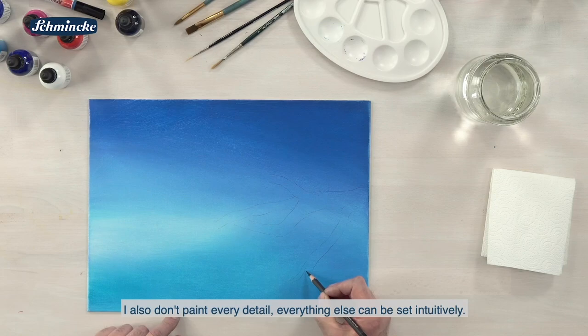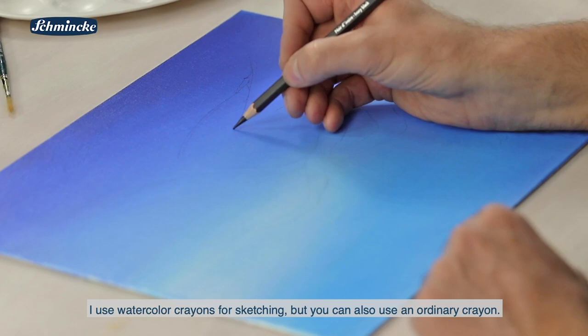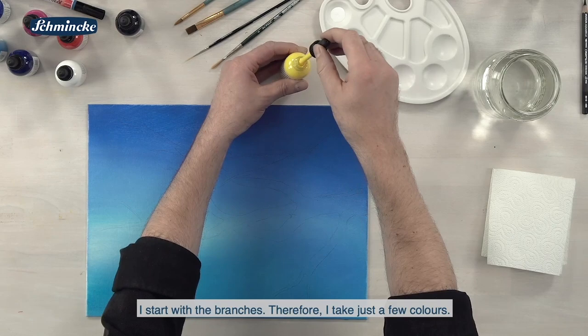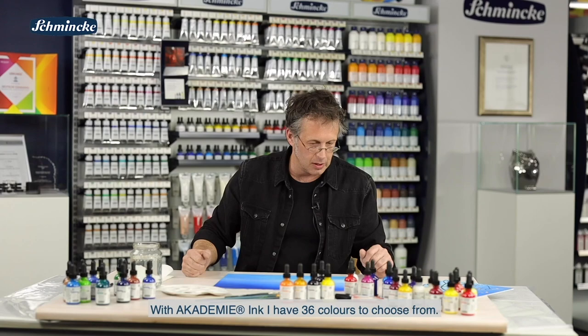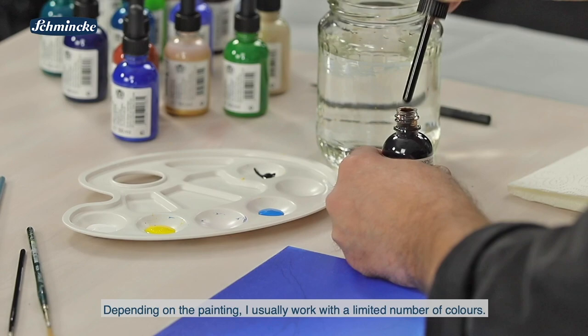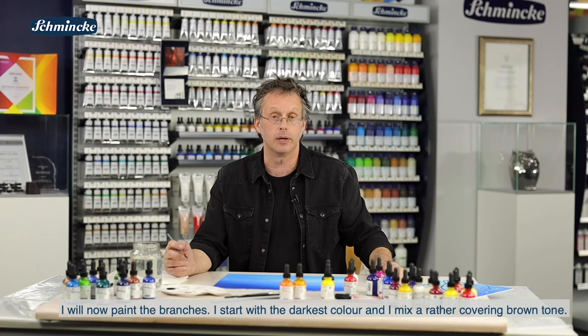Ich benutze hier zum Aufzeichnen einen Aquarellbuntstift. Man kann sicherlich auch einen ganz normalen, andersartigen Buntstift nehmen. Das würde mir dann schon reichen. Beginnen werde ich dann gleich mit den Ästen. Dafür stelle ich mir ein paar Farben zusammen – es gibt ja 36 Farbtöne zur Auswahl. Ich beschränke mich meistens je nach Bild auf eine begrenzte Anzahl. Ich werde jetzt die Äste anlegen und fange mit der dunkelsten Farbe an.